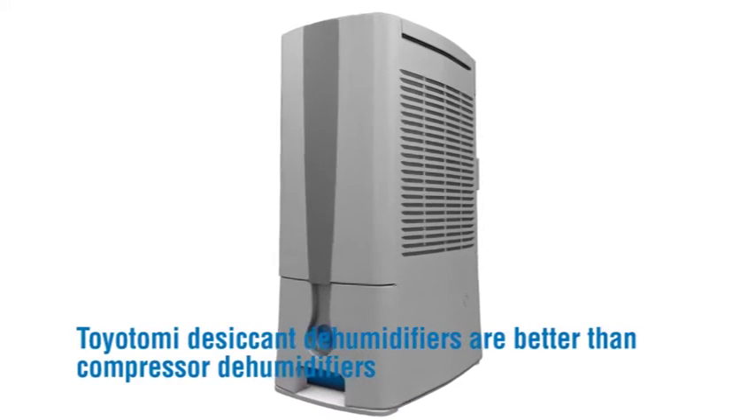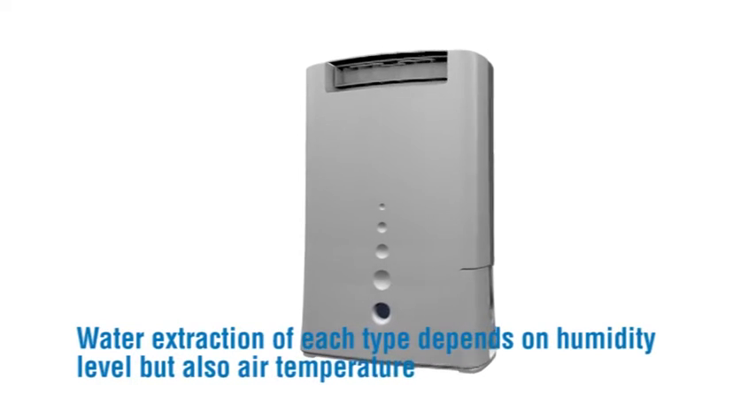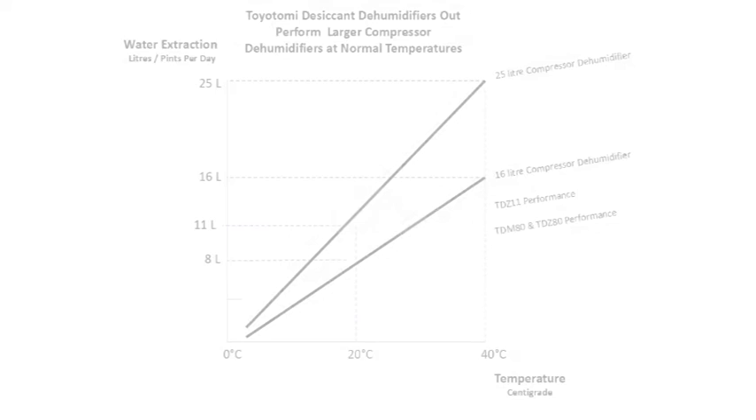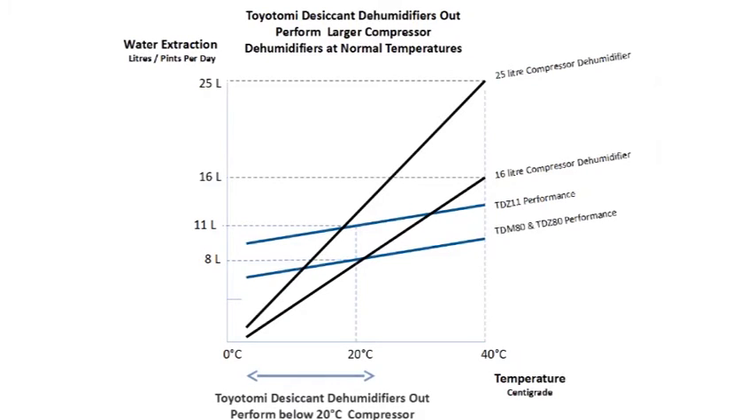Toyotomi desiccant dehumidifiers are better than compressor dehumidifiers. Water extraction of each type depends on humidity level but also air temperature. At 20 degrees centigrade, a Toyotomi TDZ110 desiccant dehumidifier will extract similar amounts of water as a 25-litre compressor dehumidifier. The TDM80 or TDZ80 will extract the same as a 16-litre compressor dehumidifier. Below 10 degrees centigrade, a Toyotomi desiccant dehumidifier can extract five times as much water as equivalent compressor-driven models.